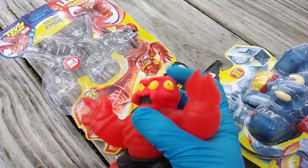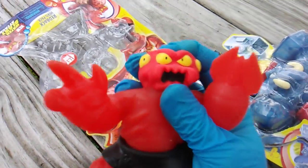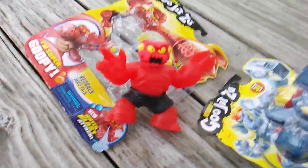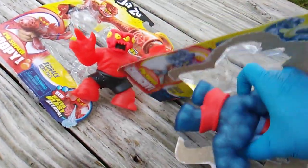Apparently you can slurp up some water and spit it back out. Red Back hero pack, Giga Tusk with the hammer attack - an elephant and a spider.